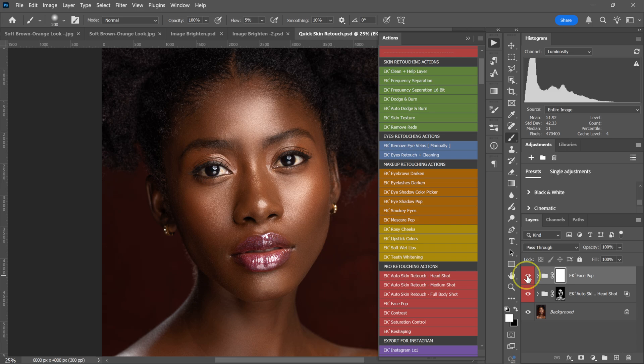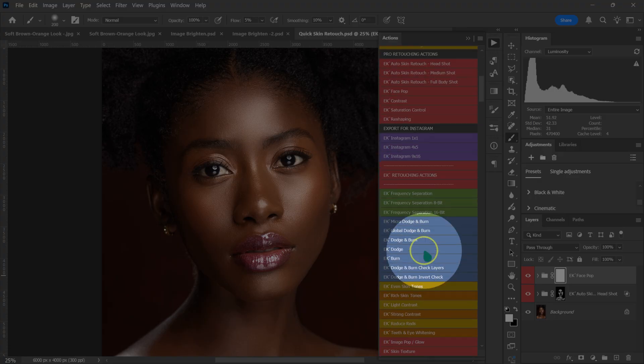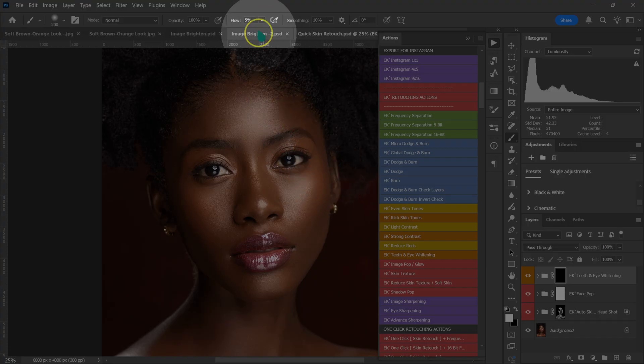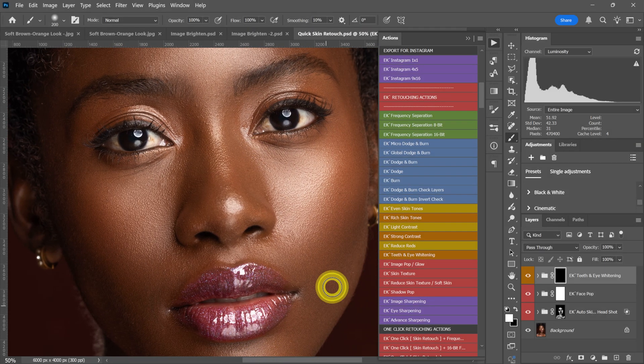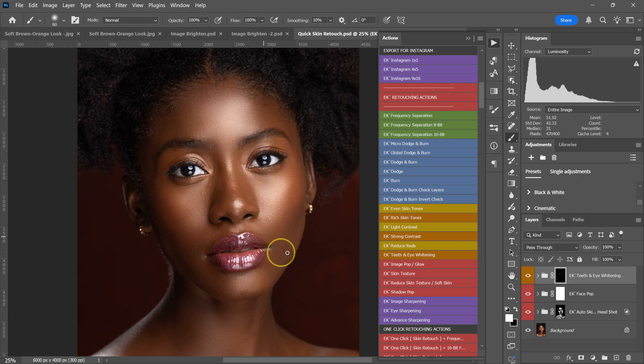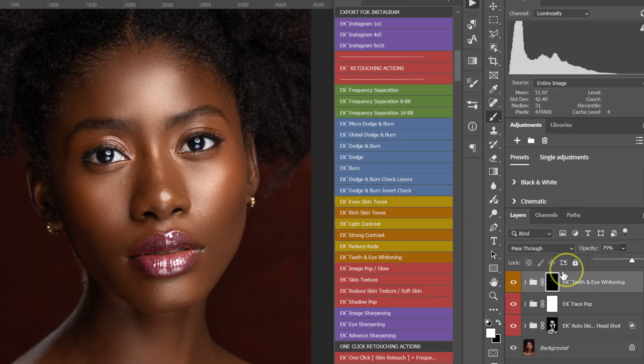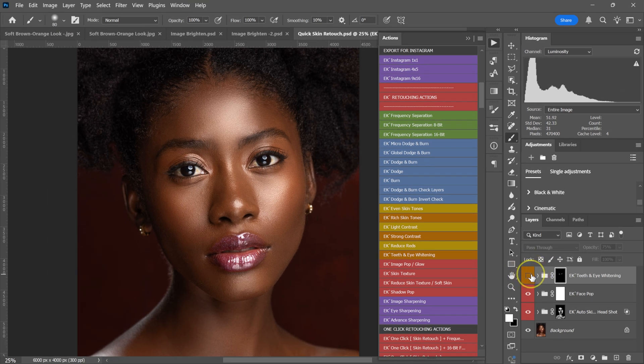Now let's make the eyes whiter. Go to Actions and select Teeth and Eye Whitening — everything is already set up. Change the flow from 5% to 100%, zoom in, and paint the eyes to make them whiter. Zoom back out. If the effect is too much, reduce the opacity to maybe 80%. Here's the before and after.